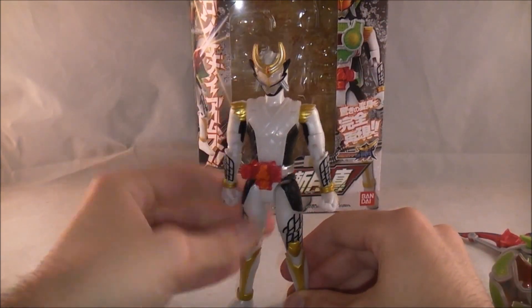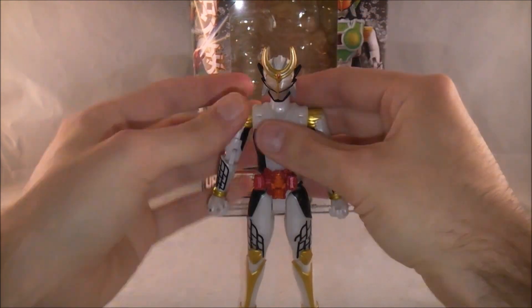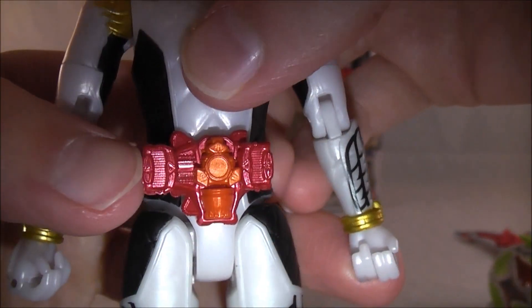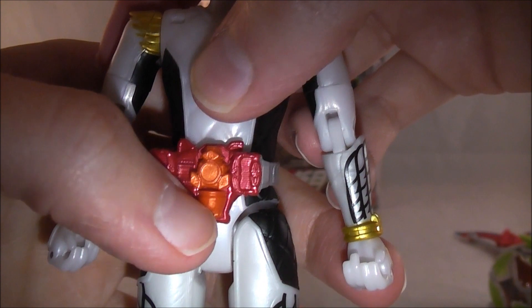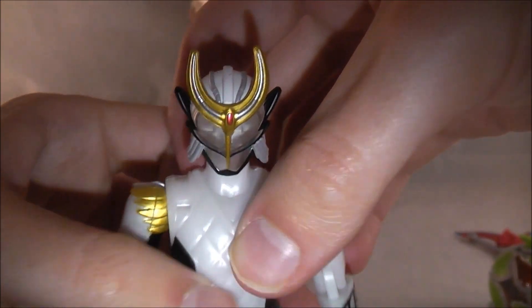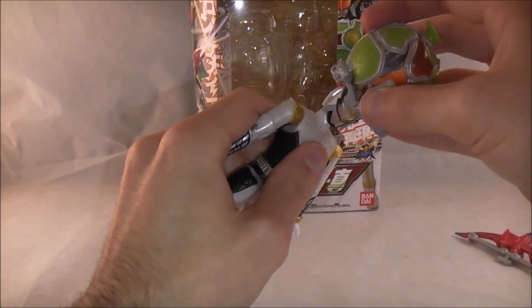I always describe these figures as a cross between Figuarts and Power Rangers five-inch figures — right between there, so pretty well articulated. The details aren't nothing spectacular. The Genesis Driver is primarily red, with the orange color of the energy lock seat and the little soda part down here to match what Melon looks like when it opens up, and then you've got the different head sculpt — but nothing too spectacular.